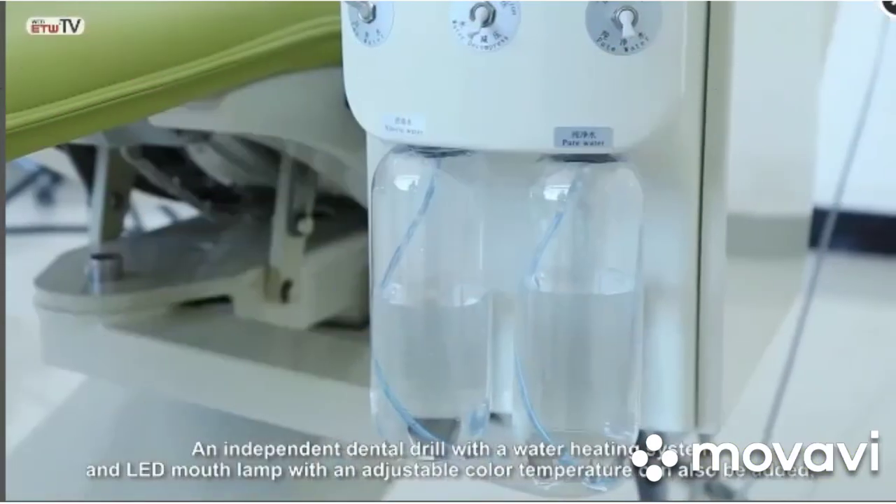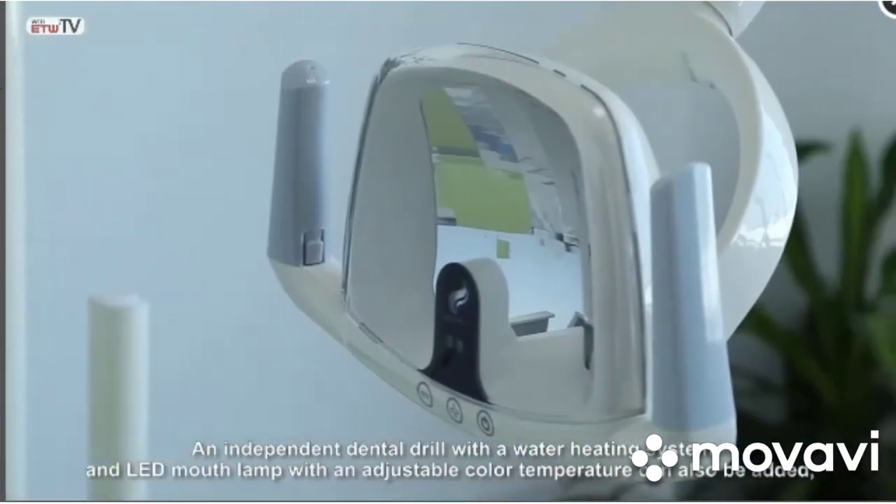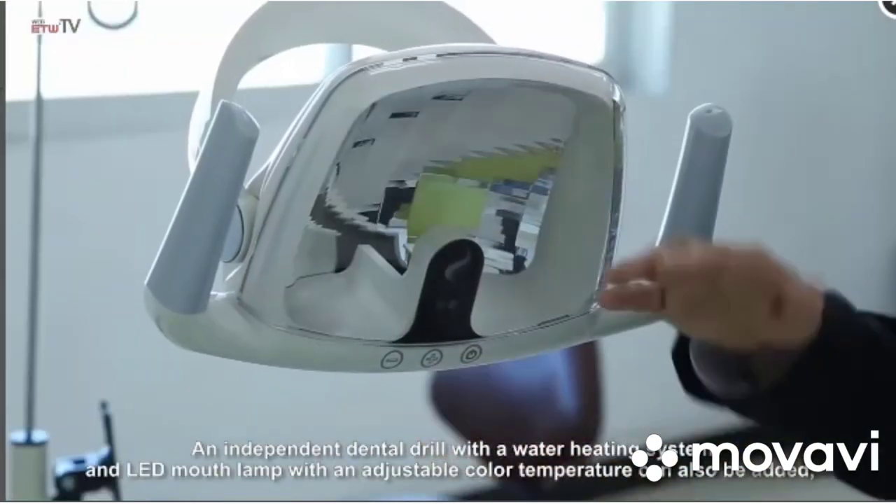An independent dental drill with a water heating system and LED mouth lamp with an adjustable color temperature can also be added.